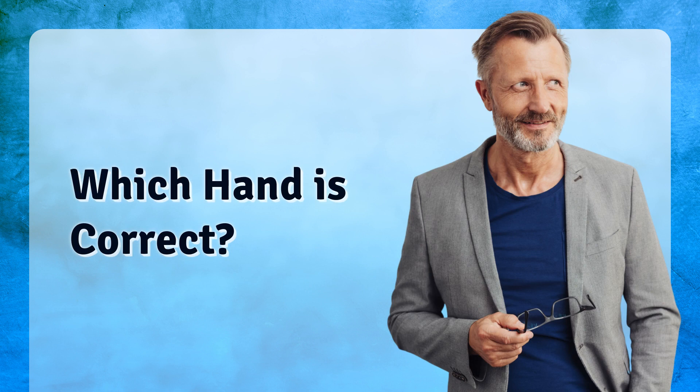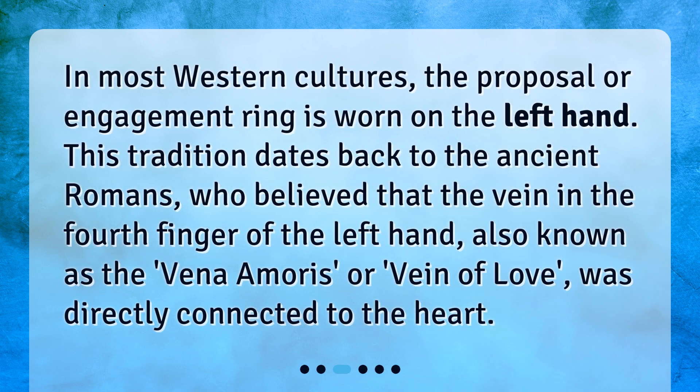Which hand is correct? In most Western cultures, the proposal or engagement ring is worn on the left hand. This tradition dates back to the ancient Romans, who believed that the vein in the fourth finger of the left hand, also known as the vena amoris, or vein of love, was directly connected to the heart.